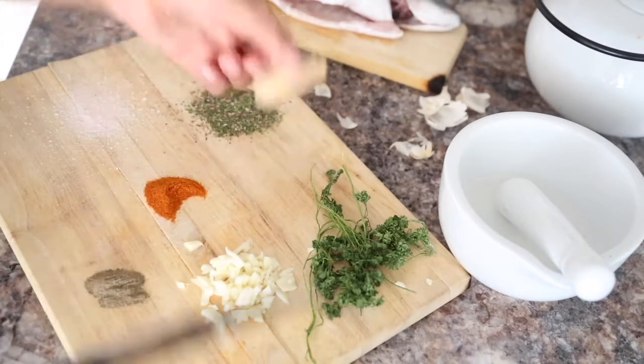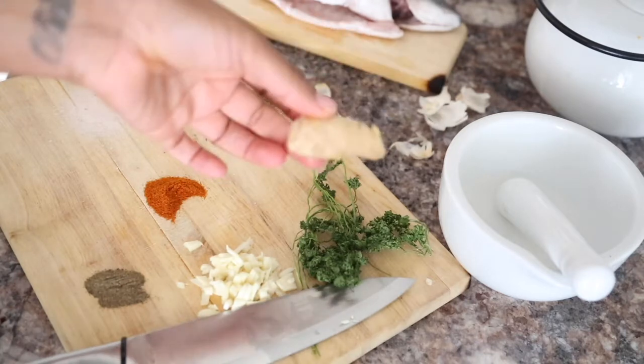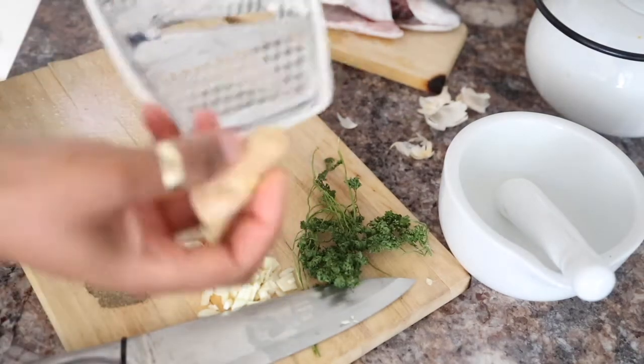Moving on to our ginger — we're actually going to grate our ginger. It just helps manage it a bit better and gets all the flavors going, so let's grate.